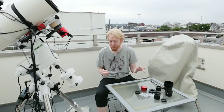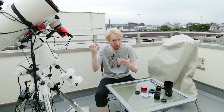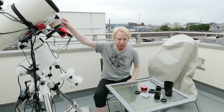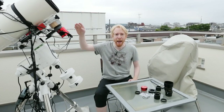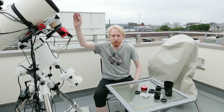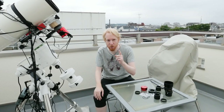What is back focus? It's basically the distance that you want to have from the last optical element that's not a filter in your imaging train and your camera sensor. If we look at this telescope here, under the cardboard there somewhere inside, there's something called a coma corrector — a lens that corrects for some of the optical aberration of my particular telescope.